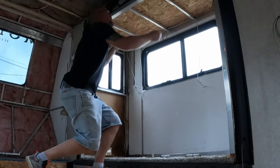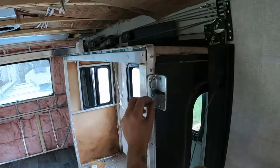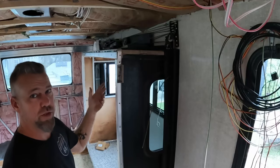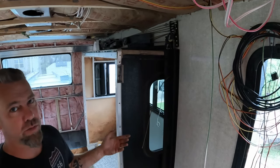Once your slide room is back inside the camper, you're going to take your slide room brackets, put them back on, reinsert your cable into your slide, and insert the rubber grommet to make sure the cables don't come out. Do this on both the inside and the outside for any cables that are not being replaced.